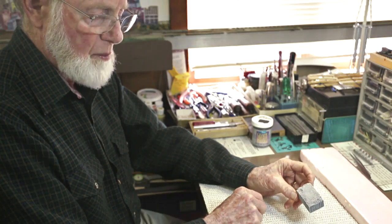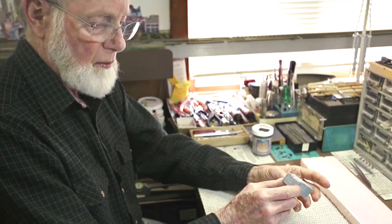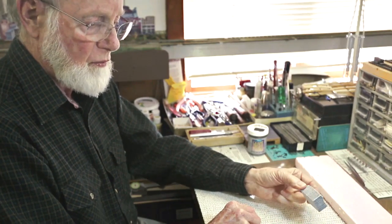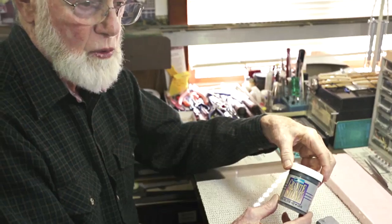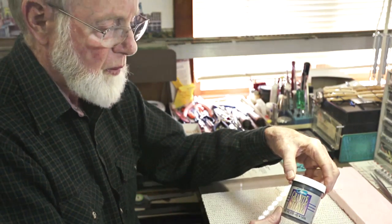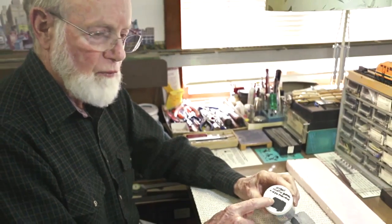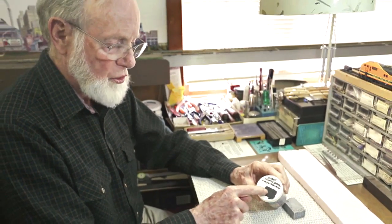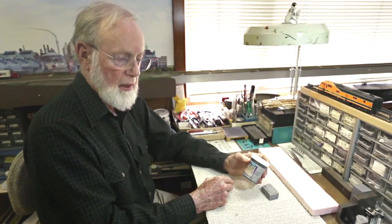What you end up with is a very lightweight piece of styrofoam that looks like a pretty convincing block of stone. The secret to making it look like granite was a granite stone paint I purchased at Michaels. It comes in a variety of colors — I added some black to get a black granite surface. I also use it for making asphalt roads; it has a nice texture and doesn't reflect light. You can add acrylic paints to the granite stone paint to get any color you want.